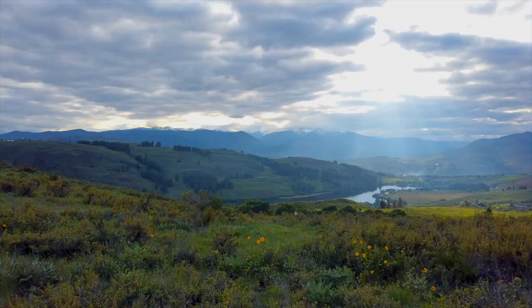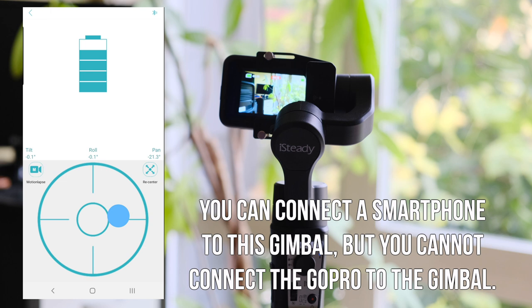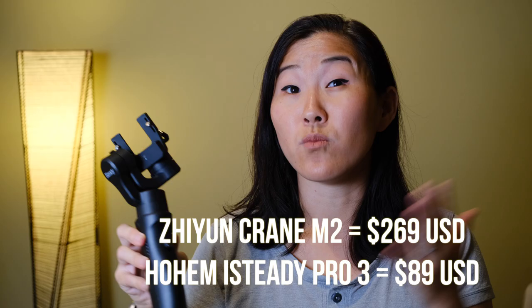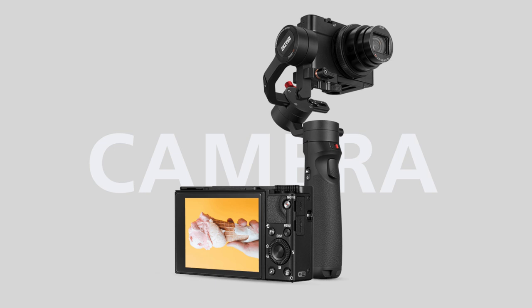The GoPro gimbal I have here is the Hohem iSteady Pro 3 — I did a full review, link in the description. Another gimbal that works really well with GoPro is the Zhiyun Crane M2, which costs a little more but is a bit bigger, more stable, and can also accommodate different types of cameras besides GoPro.